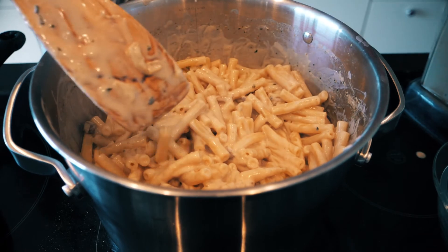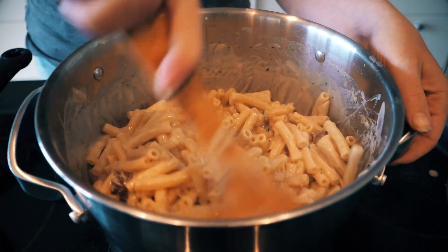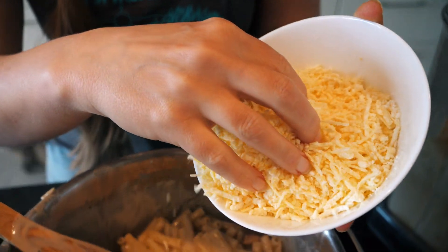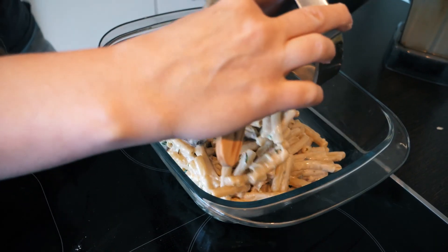So of course you can eat it just like this. What you can do is add some vegan cheese — there are some vegan cheeses that I really don't like, but this one really tastes good.